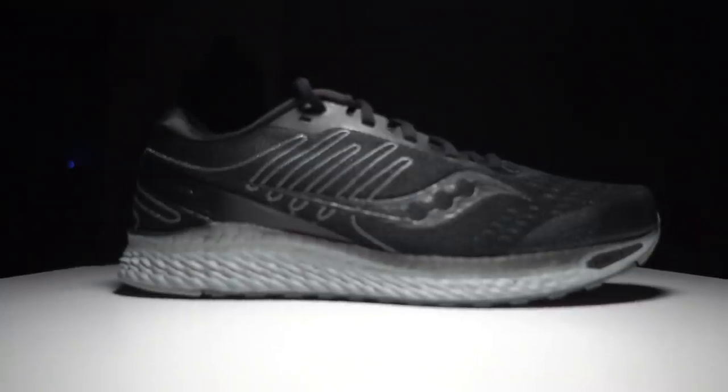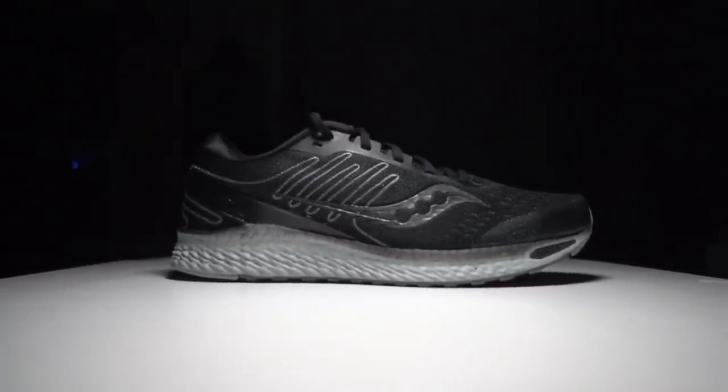This is a pair of shoes that I purchased with my own money. No one sent it to me, no one's paying me to make this video or to wear the shoe, and no one's going to get a chance to preview any of my footage before this video goes up on YouTube. Now with the disclosures out of the way, let's talk about the Saucony Freedom 3.